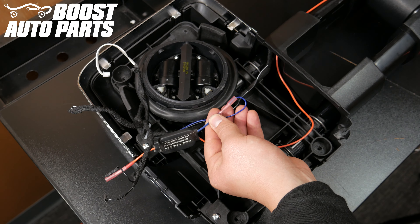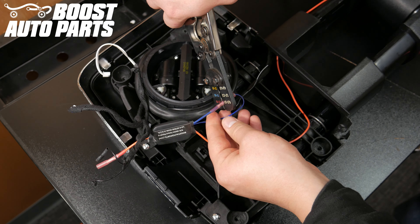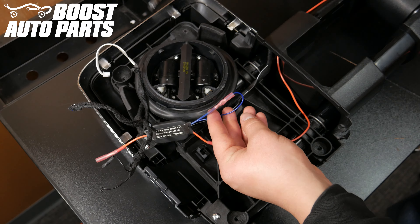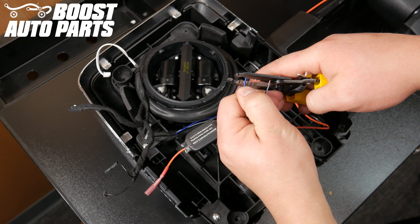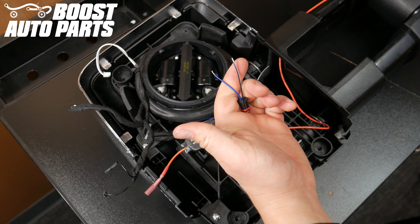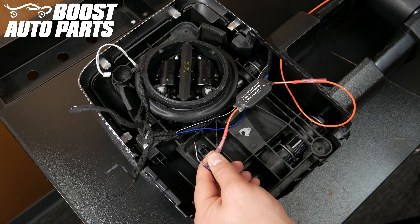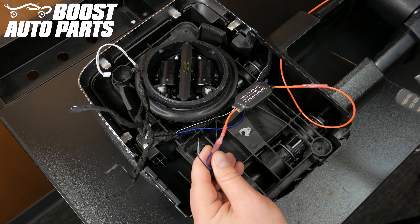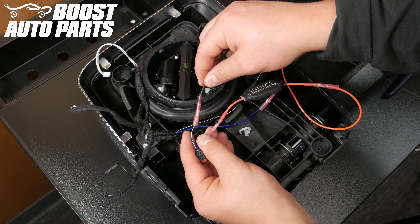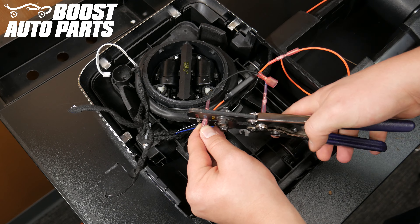If you are unsure which wire is turn signal power, you can plug the mirror into the truck and test for power with a test light or multimeter. Strip both wires on the front marker light connector. Crimp the power wire on the front marker light connector to the orange output wire on the single wire side of the module. Take the black inline splice from your kit and crimp it to the ground wire on the front marker light connector.